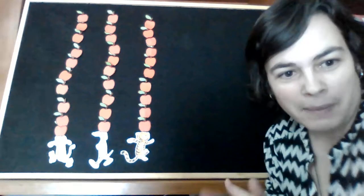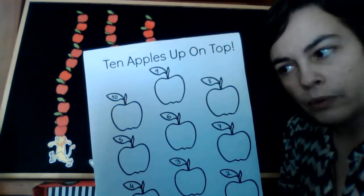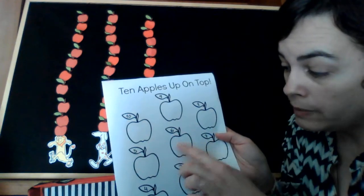Bueno, fenomenal. Ahora, papás, mamás, profes — en este cuento podéis trabajar los números muy fácilmente e incluso conceptos básicos de sumas, restas. En el blog, cuyo enlace tenéis en la descripción de este vídeo, podéis encontrar descritas unas actividades que os pueden resultar muy útiles. Por ejemplo, podéis descargaros e imprimiros las fichas en PDF. Tenéis una actividad sugerida donde los más pequeños tienen estas manzanas con los números escritos en las hojas, y tienen que colorear el número de circulitos o manchitas que pone la hoja.